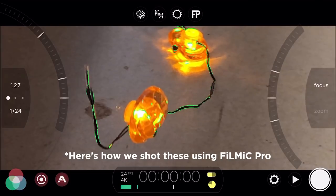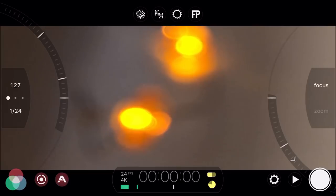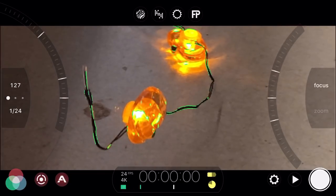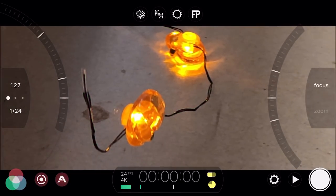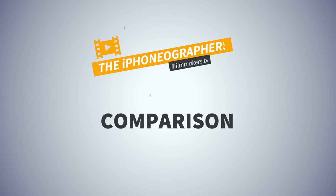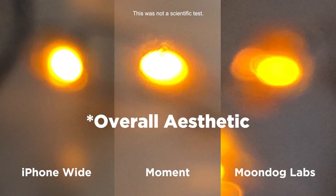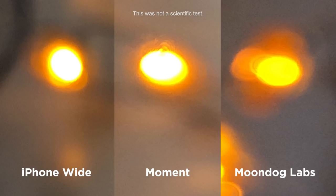Here's a screen recording showing the Moondog Labs test. You can see how I'm manually racking the focus back and forth. Side by side, you can see that the two anamorphics are oval — it's a horizontal oval versus the stock iPhone lens. The Moondog is a different shot here so you can't really compare the two for aesthetic look; I was just looking at the horizontal bokeh, which they both exhibit.